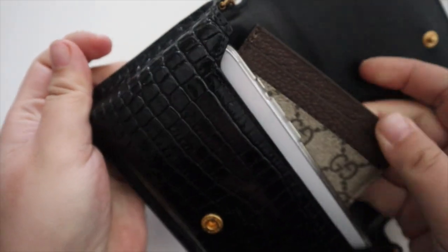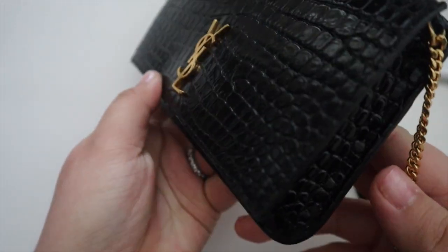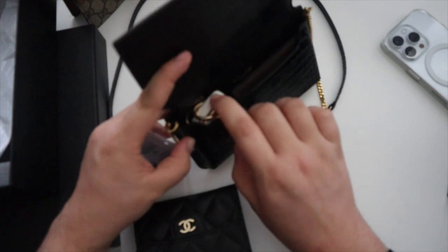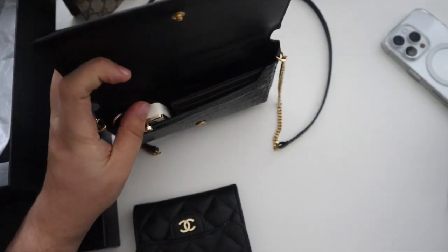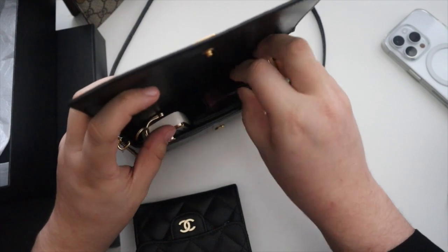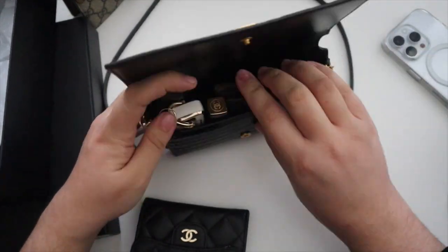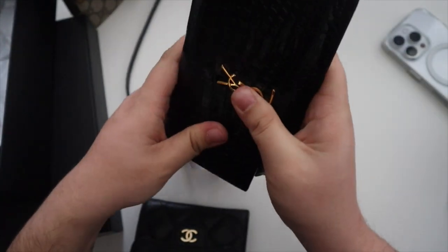I bought it to be a going-out mini bag. So let's try my card case and my keys — they fit perfectly and you're able to close it, which is all I need. Since it's winter I've been bringing lip gloss and lip balm more, so let's try fitting a lip gloss in here. I feel like it will stretch out a little over time.